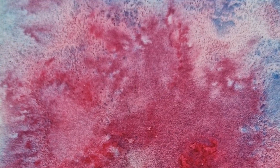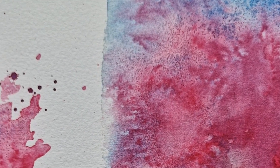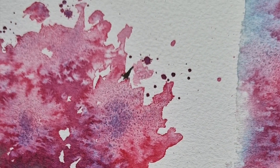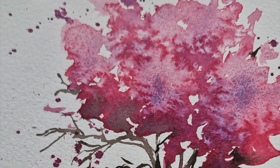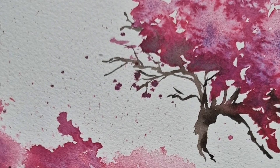Hello! Here's a fun project for you to create using watercolour and salt. I have been inspired by the cherry blossoms that I see on my daily walks and I really enjoyed painting them outside last week. So here I am in the studio painting cherry blossoms, and I have used something different today — that is salt.